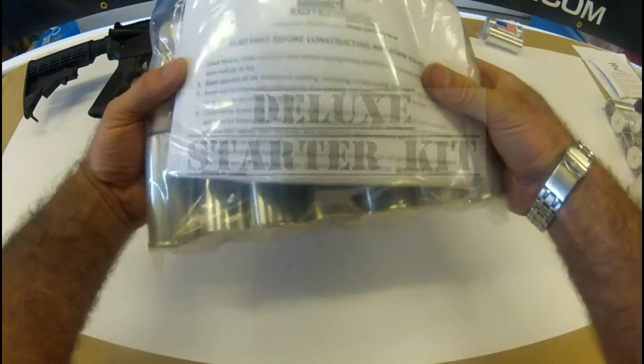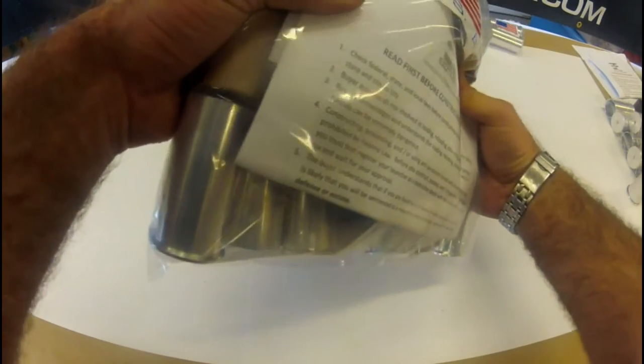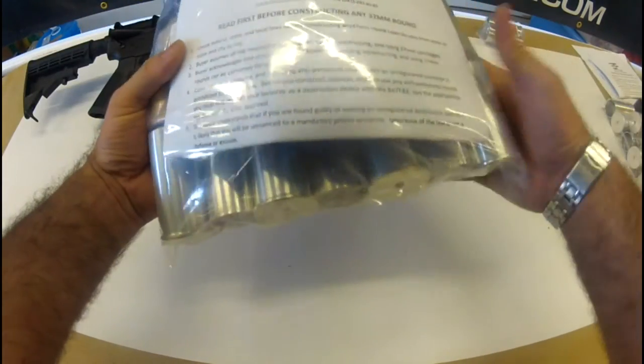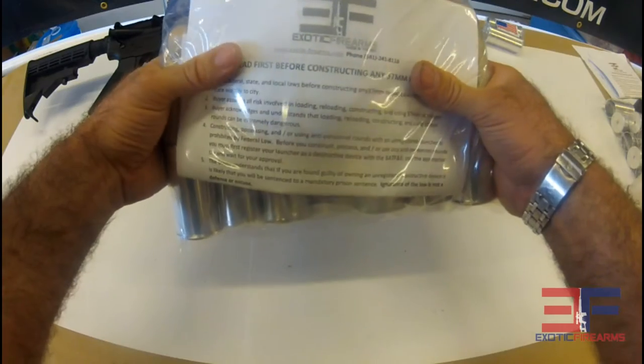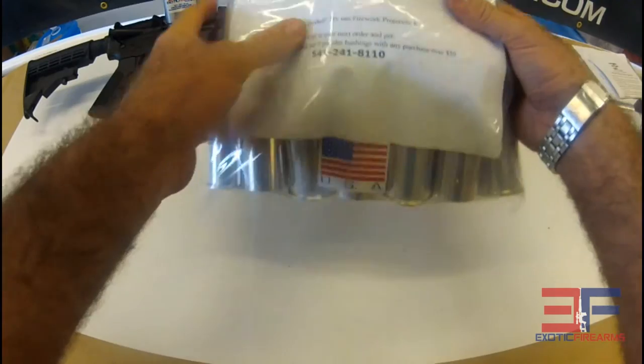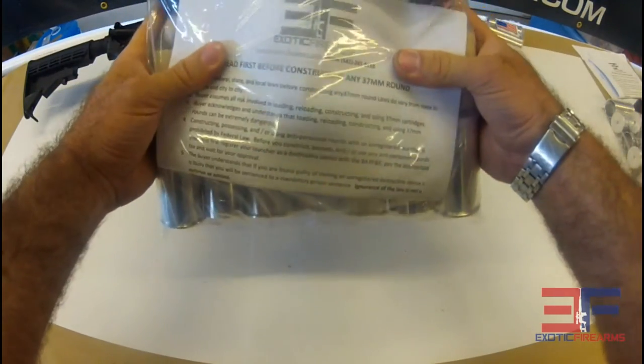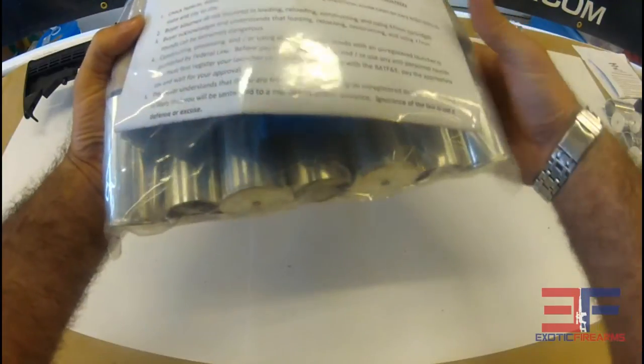It has seven of our casings, 36 different projectiles, a few different tools, and everything else that you need in there. Essentially it's got enough projectiles for birdbanger rounds, some star cluster rounds, a few firework rounds, with different assorted really large and small projectiles — from chalk type applications to other kind of little fun things you can blow up. It's really only limited by your imagination.